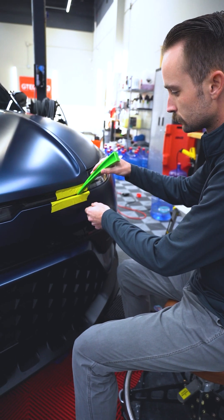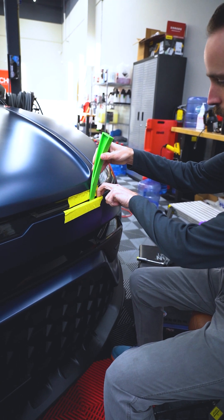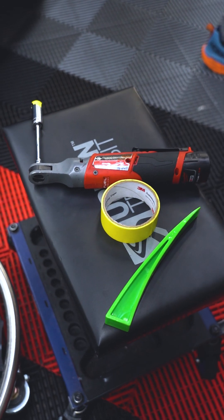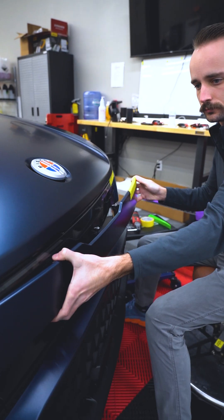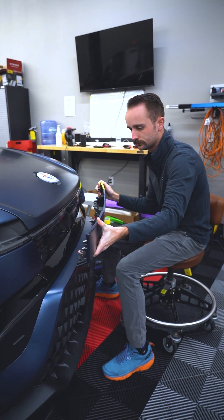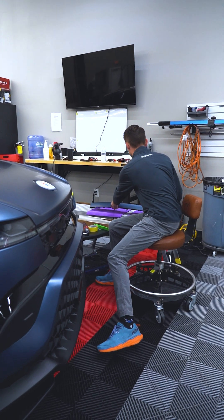Behind this plate here, you can see I've got it taped up for removal, but behind this plate are a couple of bolts that secure this hood shut. You can use a pry tool, just a plastic pry tool, to help pry this away, and then once you pry this corner away, the clips are very friendly to just pull this panel off and place it on a rack.